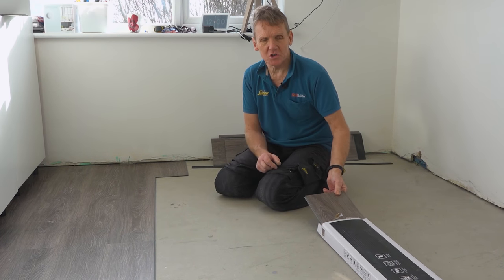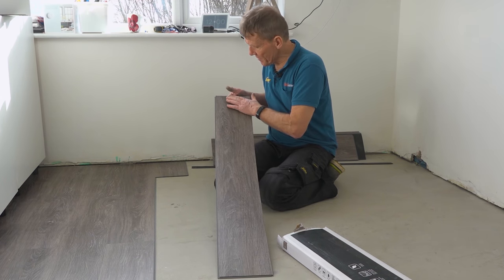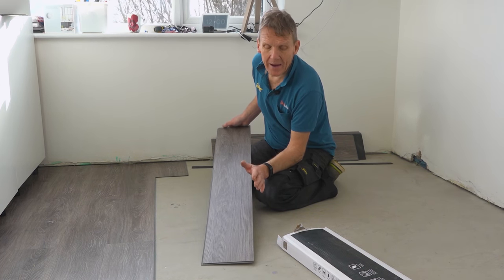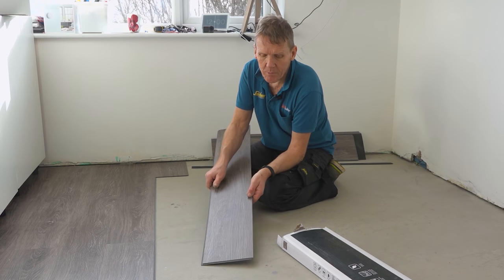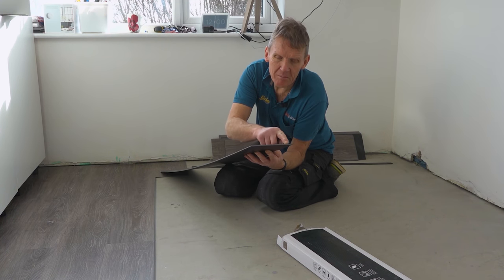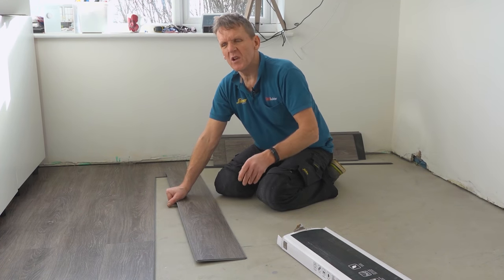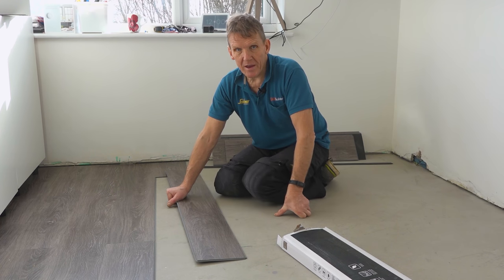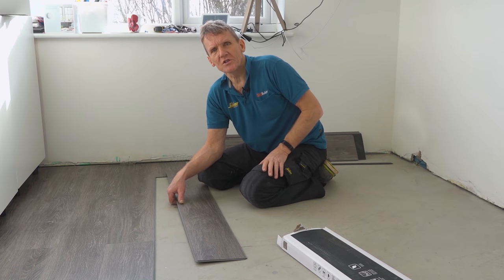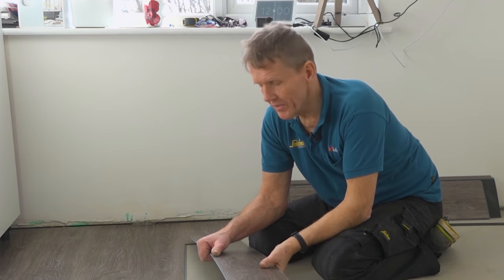My third tip: when you get the lengths out, have a quick check that there's no damage on them. They're pretty well packed but we did find a couple where a pack may have been hit by a forklift or a courier, and there was a little chip in the end. You don't want to get the whole floor laid and then spot that imperfection. If there is a tiny chip, you can usually use that piece at the end where you've got a cut — put them to one side, don't throw them away.